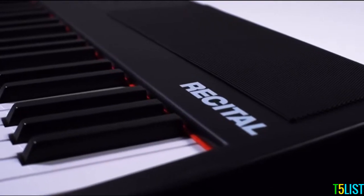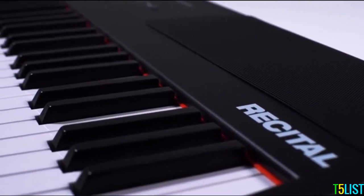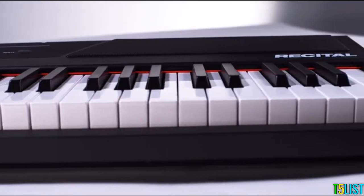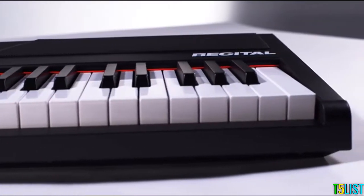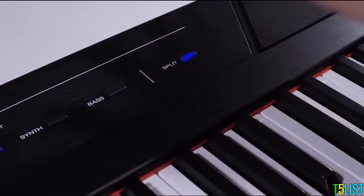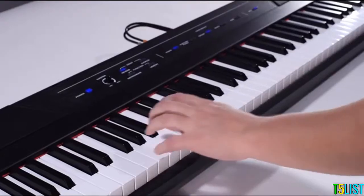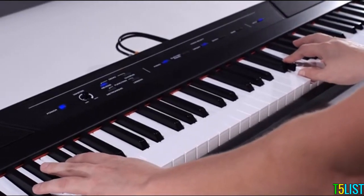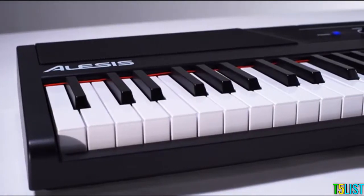One other really cool thing you can do is split voices across the keyboard. To do this, press and hold the split button along with the voice that you want on the lower side of the piano. For example, if I want to select the bass, I hold split, press the bass button, and now I have a full ensemble sound.